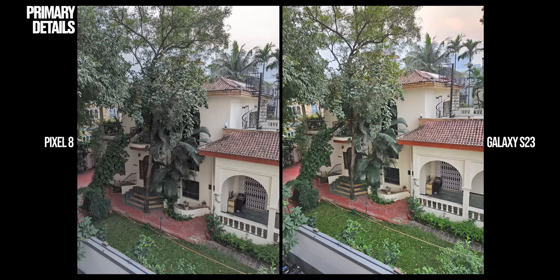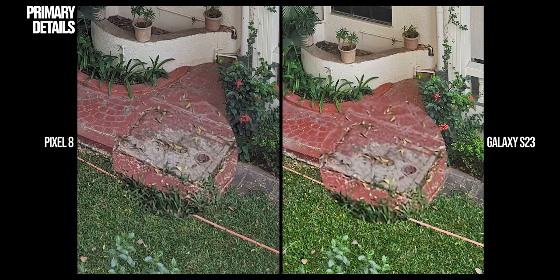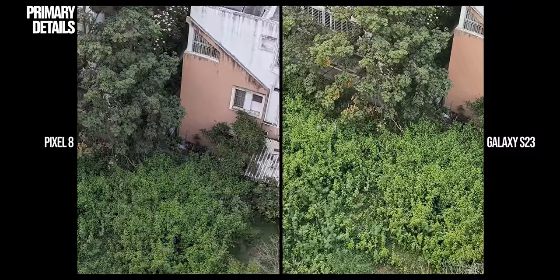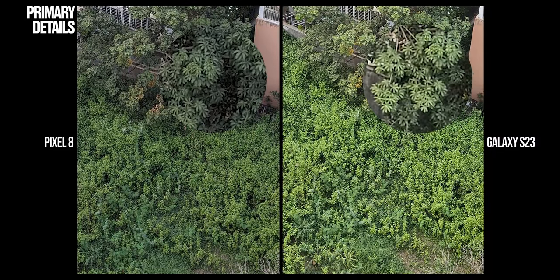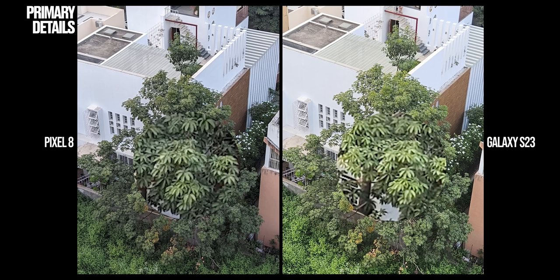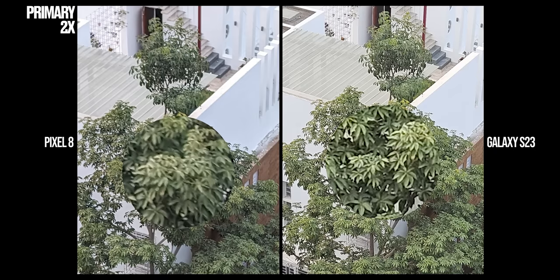Starting with the primary camera, in our first sample the Pixel retrieves more details — take a look at the manhole cover right next to the lawn. In the second sample, whether it's the details on the grid lines of the solar panels or the depth and definition of the leaves on the trees, Pixel is just way better. What we noticed is that Pixel's 12.5MP outputs offer natural details compared to the over-sharpened look of the Galaxy S23. But this artificial sharpening does come in handy when you capture 2x in-sensor crops — Pixel's image has softer details compared to Samsung's, which retains the details very well.